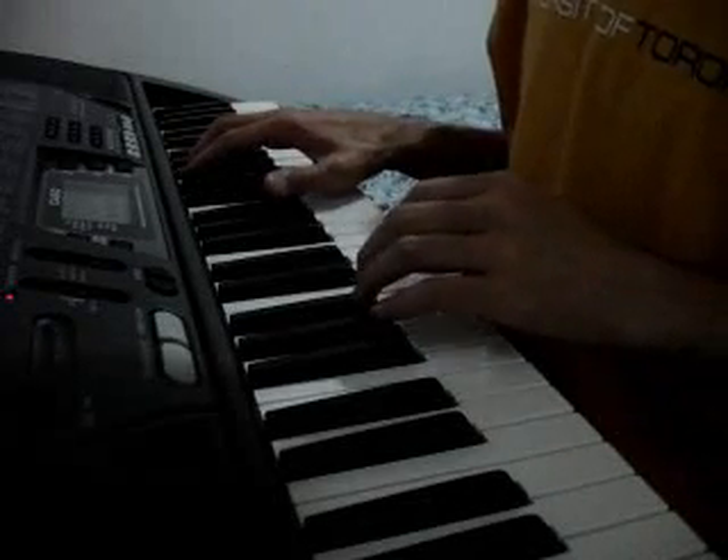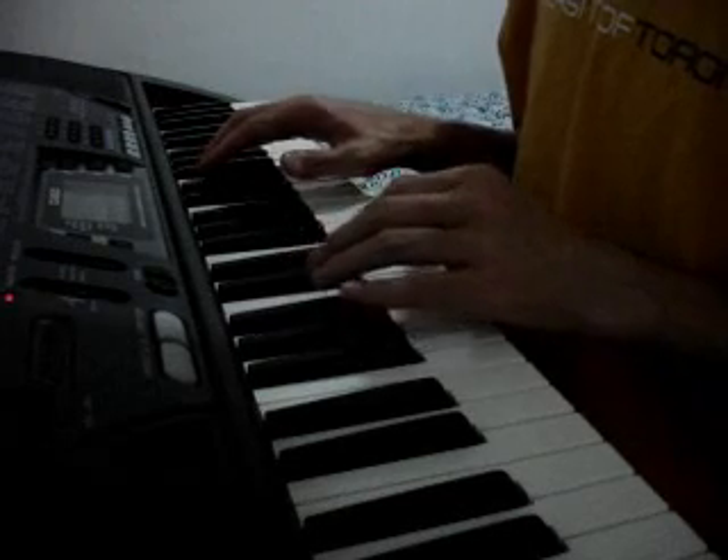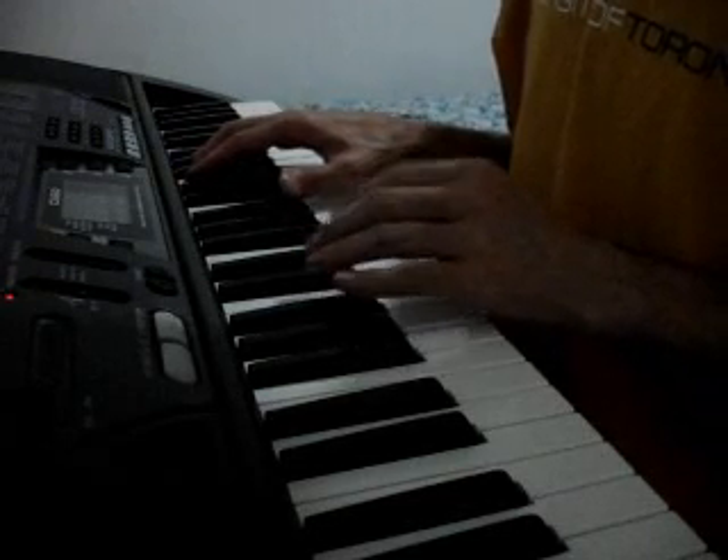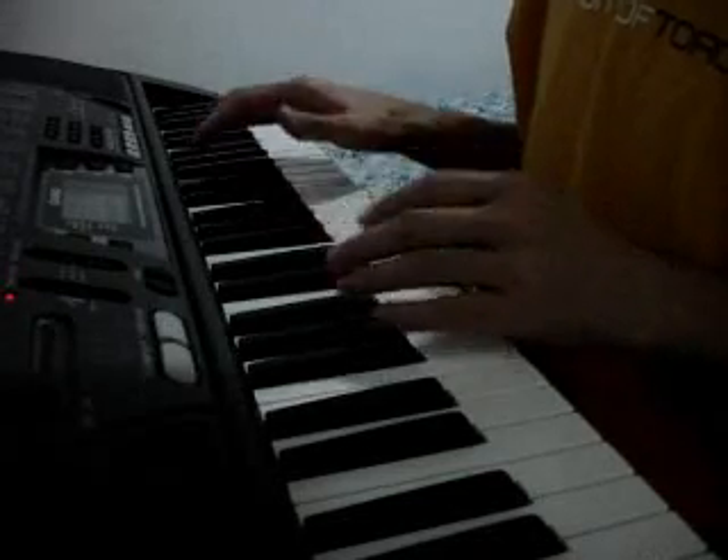Ok, this keyboard claims to be the ultimate in ease of operation, with high quality tones. And yet it's the same old crap as it used to be like, ten years ago.